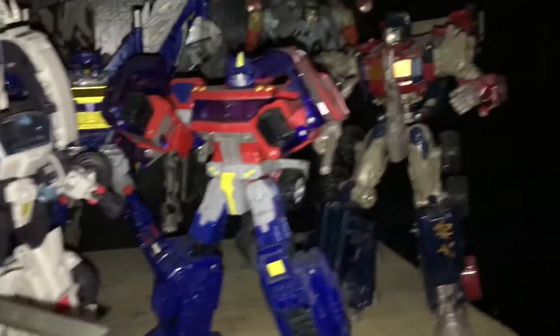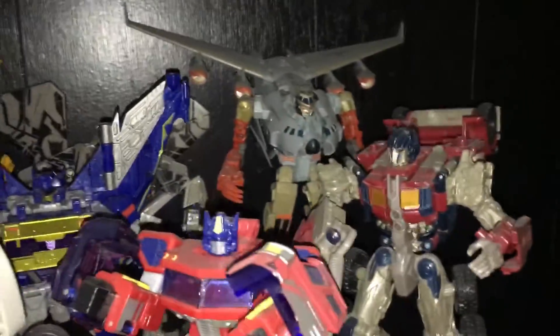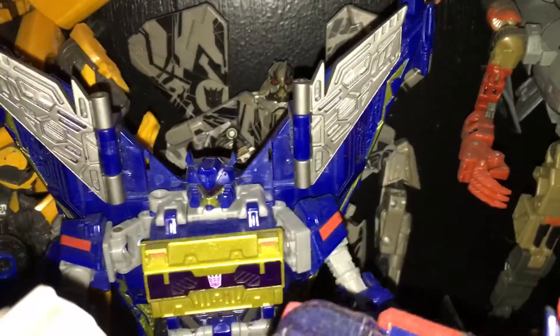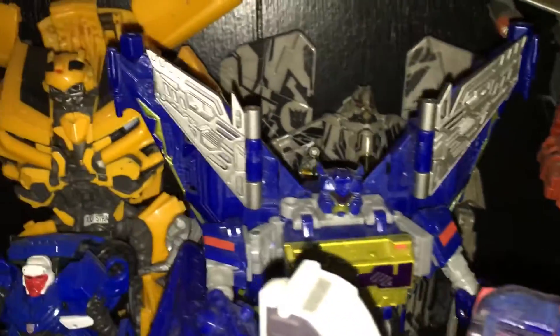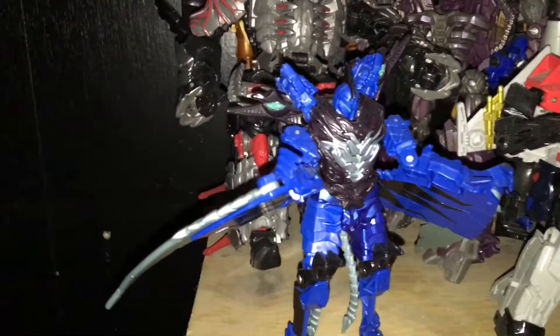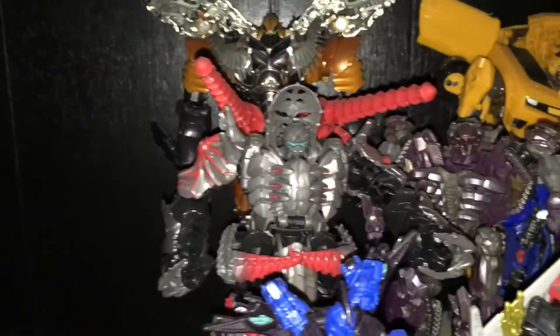And here are my Transformers — you guys have been requesting I show them, so here they are. If you guys can name that transformer for me, I really don't know half of these. I think I have all the Dinobots, but I'm missing one more. And I have that Doctor Strange poster, thanks to my uncle.